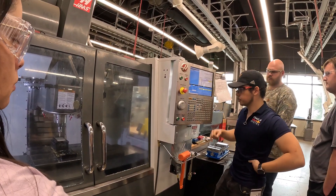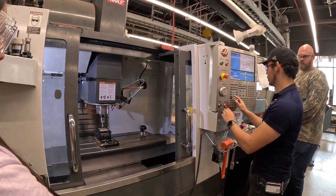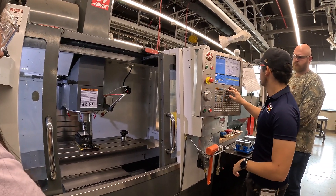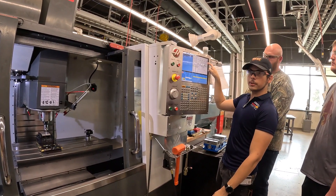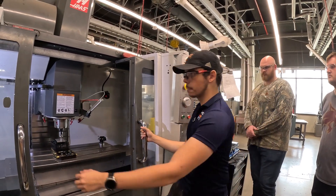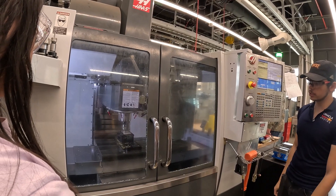Now we just need to do our X. Since this is a tricky part, we're going to move the probe and touch it on the X. Going back to the probe options, I want X axis pocket. Approximately width is 3.25 again, and we want it in the center so it's going to be 0. Just like how we did the web on the Y, it'll do a pocket on the X and find the center of those two sides.